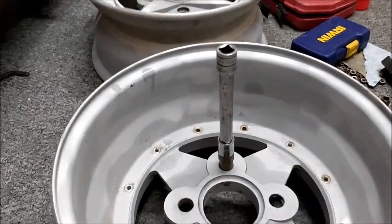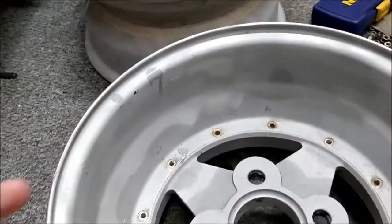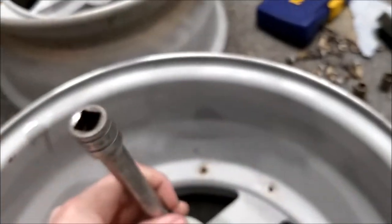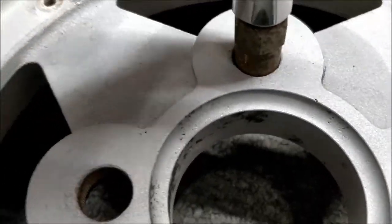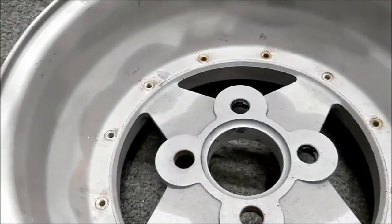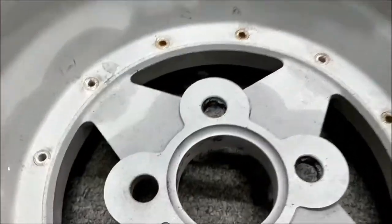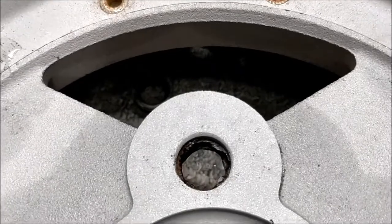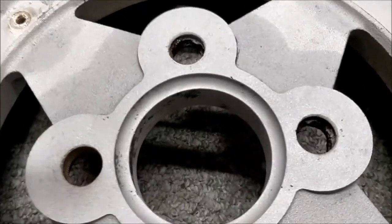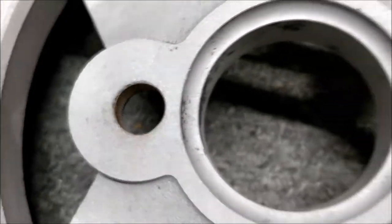I'll be banging these nut seat inserts out — I've got a few out already. I'm just using basically a socket, a rounded bolt remover tool, pretty much a similar size to fit in there, and I've just given it a good wallop with the hammer from behind, outwards, and they come out in a couple of hits. I have soaked these for a couple of days in penetrating oil and that seems to have helped things. They're coming out quite cleanly, so the new ones should just bang straight in.